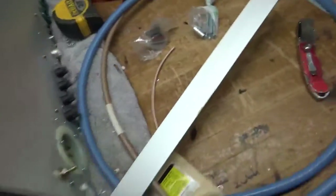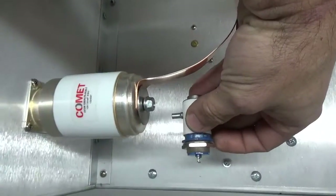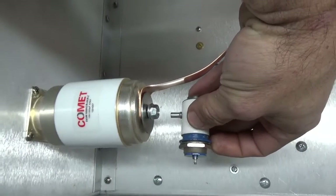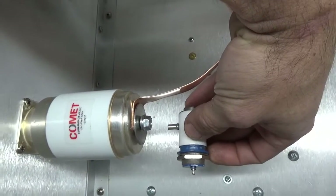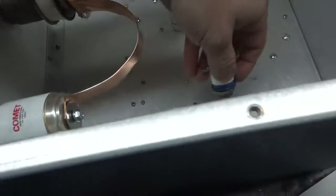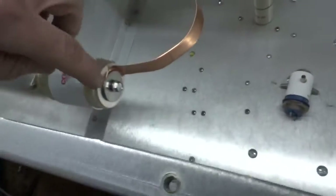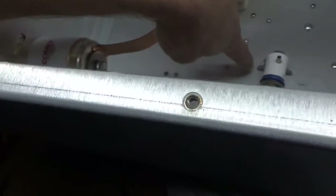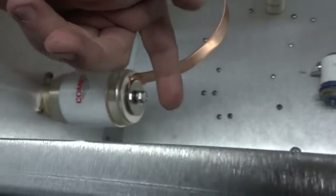So basically they will be mounted off the sidewall with the normally open contact facing the back of the load tuner, with a copper strap connecting them to each other. Then I'll have a strap screwed and soldered to that strap between those two terminals that will come up at an angle.